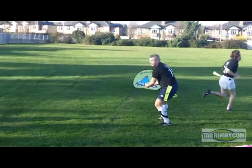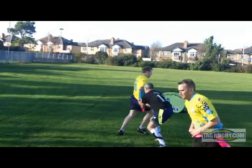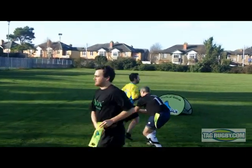Here a player stands still and his teammates run left and right, practicing tagging on both sides.